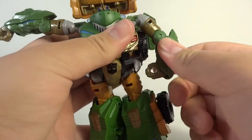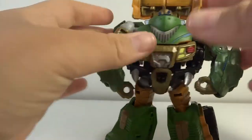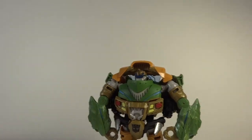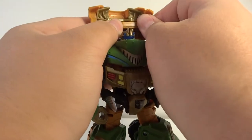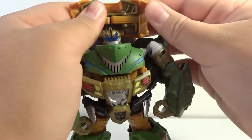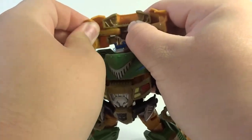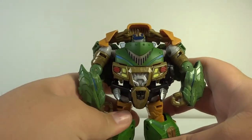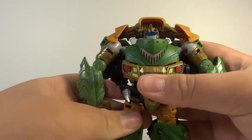Just get these arms rotated back where they should be. Then on this little thing up here — this is how you'll get it in package, completely done. But what it is actually supposed to be is this piece comes up and these are supposed to rotate out. They're very hard to rotate out just because they're on these little pins. You do have to give them some force and just move around a little bit. It's supposed to be like that and then you fold it down. I wasn't liking this figure as much, but when I learned that that happens, that made me like it a little bit more. There he is in his robot mode.